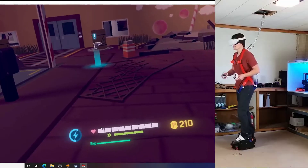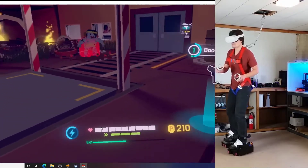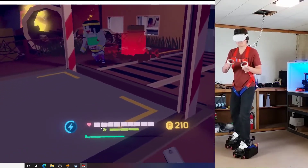Hey guys, I'm Alex and this is Finally Functional. If you're new here, I'm making motorized shoes that you would wear when you play a VR game. The shoes keep you in the same spot as you walk around as much as you want in the game.